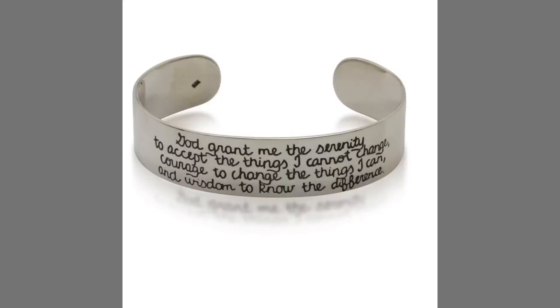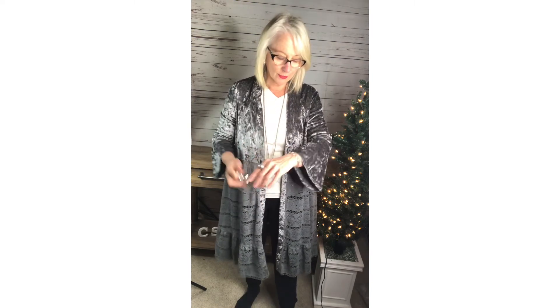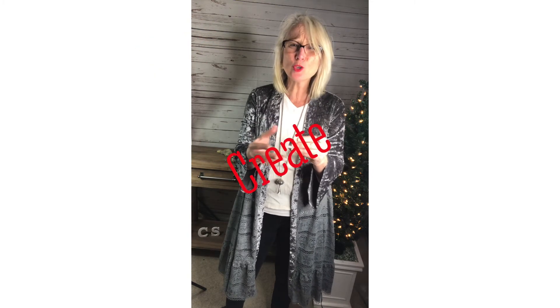The next combination I'm going to show you is the Persevere cuff. Here's how you would open and close it. This one has beautiful words on it — a collection of words: persevere, dance, wisdom, love, grow, dream, wish, achieve, create, joy, breathe. It is the same sort of size — you can make it a little bit bigger or a little bit smaller.